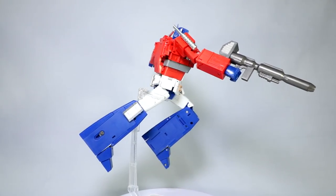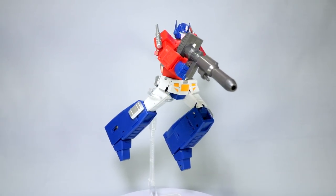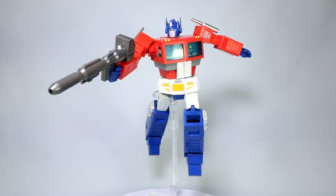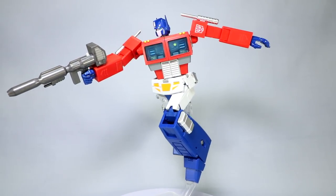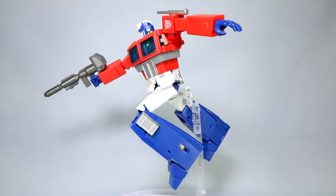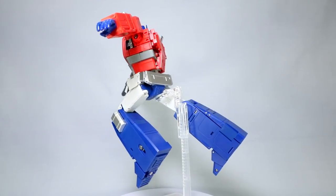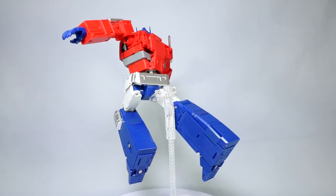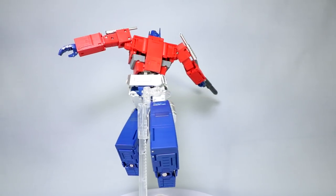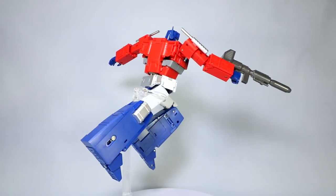Hello everyone, Dan14thPrime here. I want to do a video share today with you guys on the Transforms Element TE-01, the OP Leader. This is a third-party Masterpiece Optimus Prime, along with Magic Square, being the good third-party alternatives ahead of Takara's MP version coming out later this year. Figure costs about $120 if you're interested in picking him up or Magic Square — check the link in the description below. Any shopping through those links supports the channel at no cost to you.